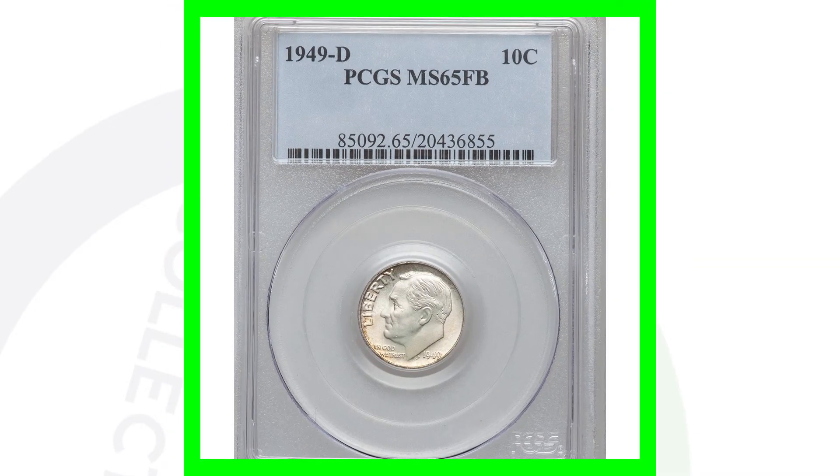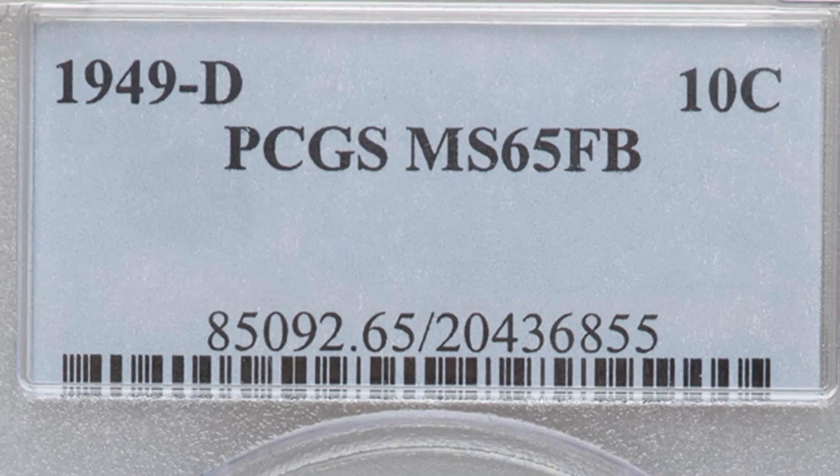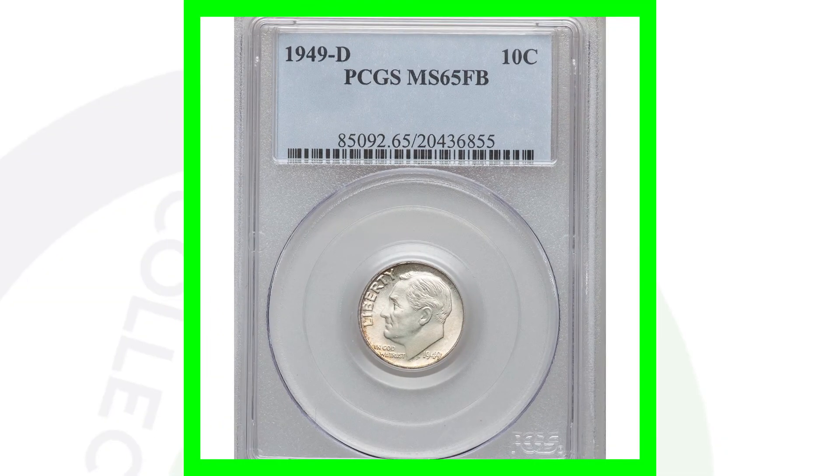Here's a good example to compare: a 1949 D — same coin, same mint mark, same year — however it is graded at mint state 65 with full bands. That's three grades lower from a 68, and this coin only sold for around $23. The other coin sold for over $4,000, which is a big difference in values just three grades apart.